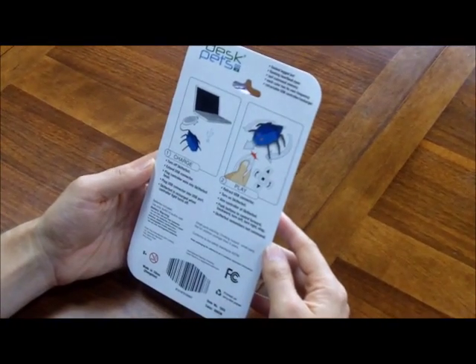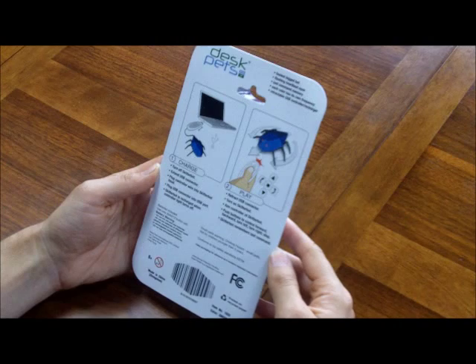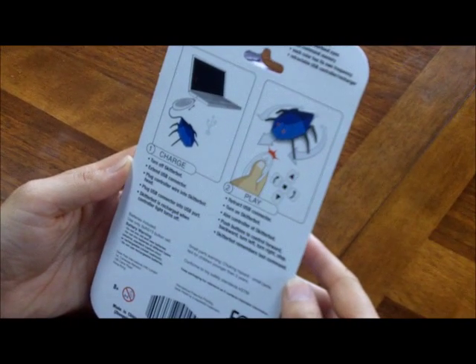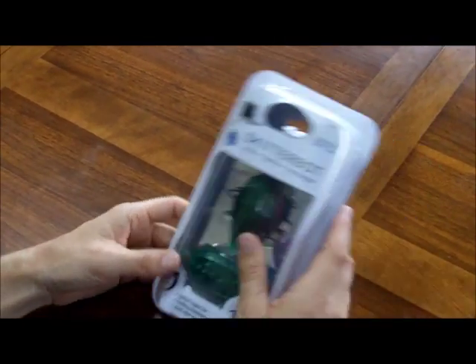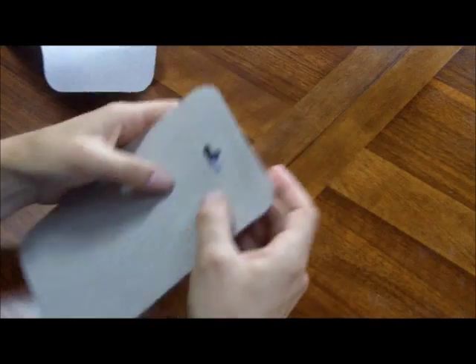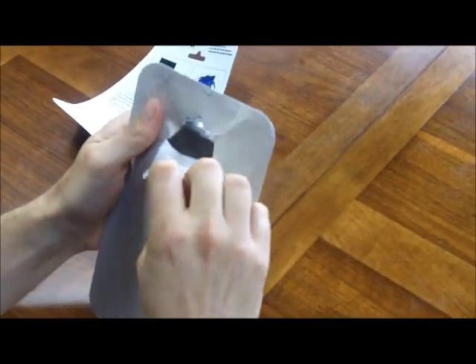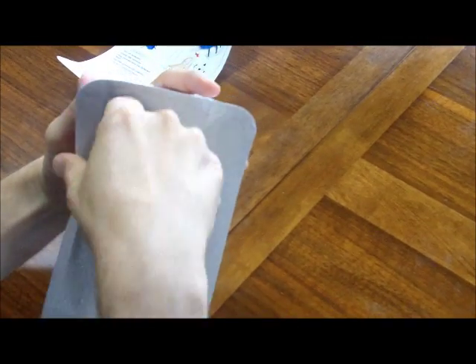Introducing Skitterbot, the remote controlled bug. It's fun for fooling around the house and at work, when your boss isn't looking. Inside the protective packaging, you'll find the fully charged Skitterbot and matching remote control. No batteries necessary — the Skitterbot is ready to go right out of the package.